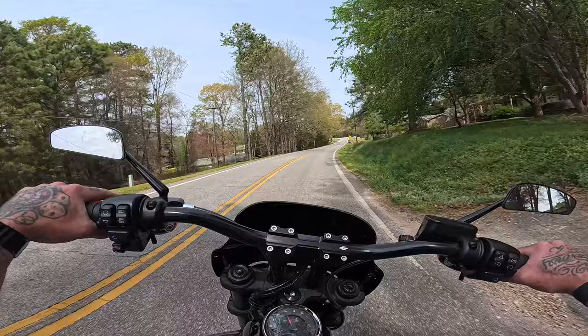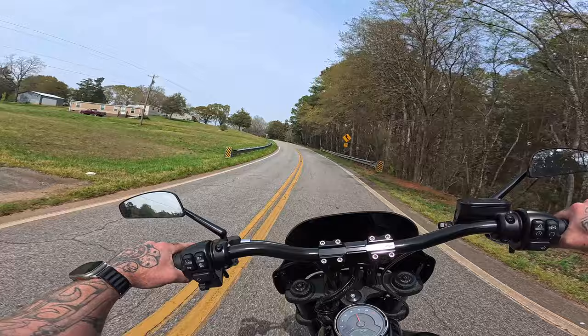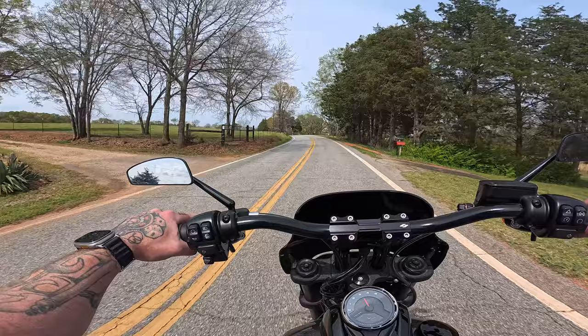The tires are changed, like I said in the walk-around review, to the Shinko Triple Sevens, which I love, but it's still a fat front tire on there and not necessarily the best for cornering. So we're going to see how that goes.